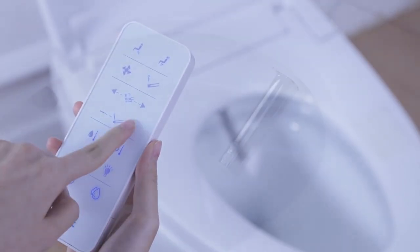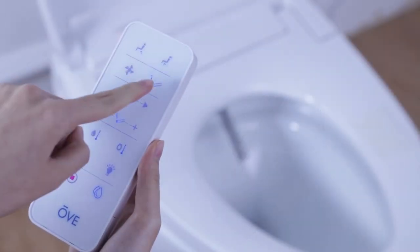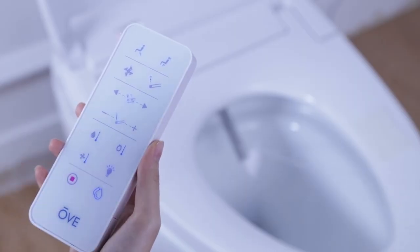Once you've finished your cleaning session, press the drying button on the remote to initiate the drying action. You may adjust the position of the blower by pressing the forward and backward buttons.